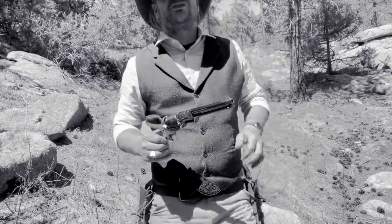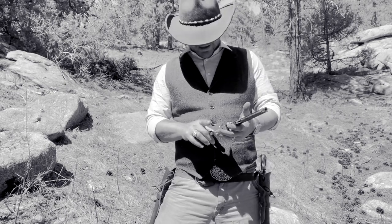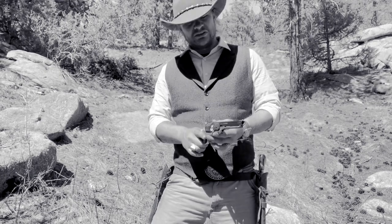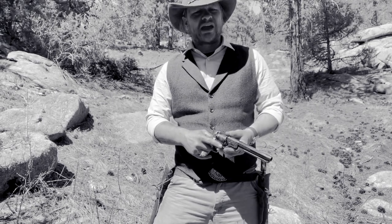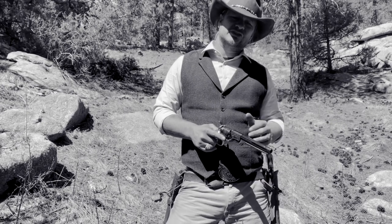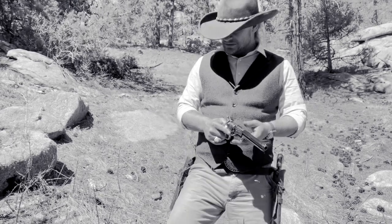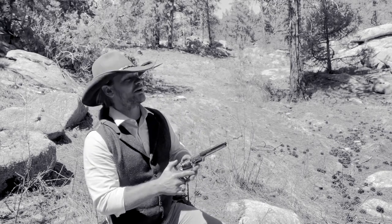These guys are my go-to weapons - my everyday carry, believe it or not, out here in the Rocky Mountains. They're single action with six chambers. I always load them up with five and put percussion caps on them. I've got 18 grains in here. I found that the 18-grain load works best - gives me the most power and the most accuracy. In case you guys want to see, let's shoot some rounds off here.